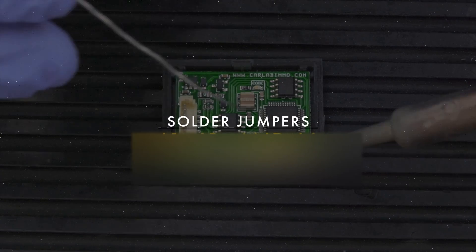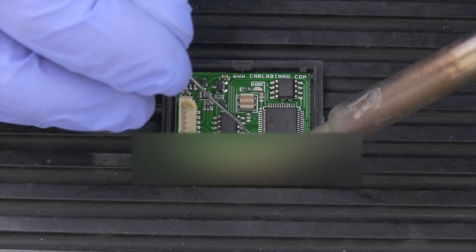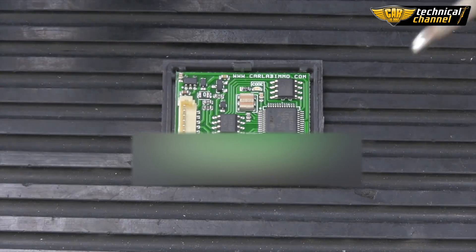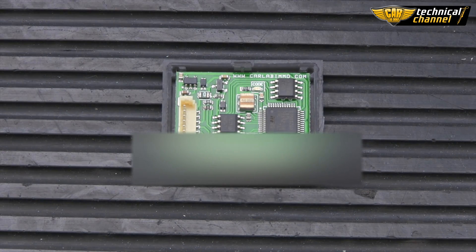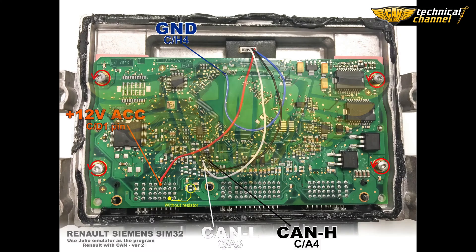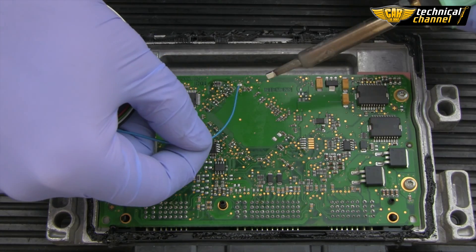Solder jumpers J1, J2, and J6. Prepare the wires for soldering and solder them according to the diagram. Solder ground.